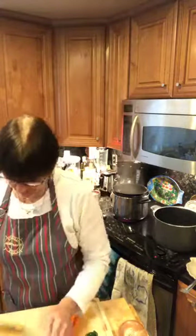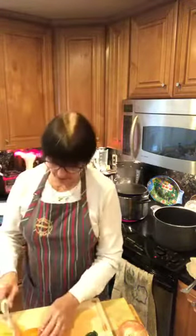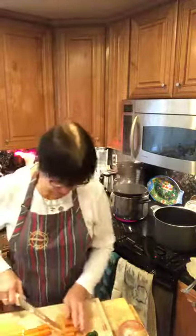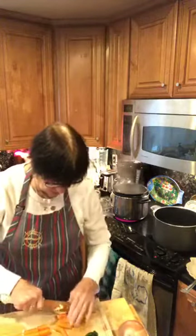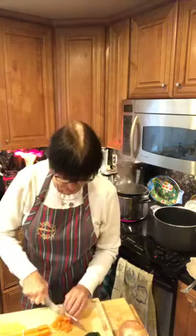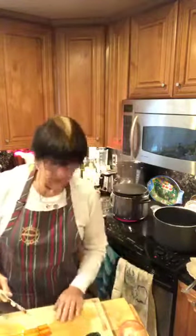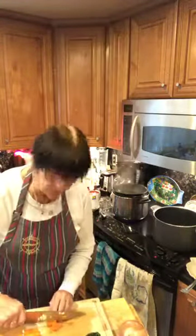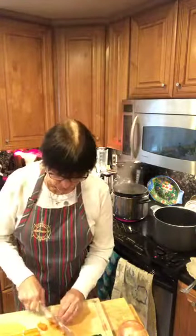That is your mirepoix — your onion, your celery, your carrot. That is always the basic. I like to start cooking all the hard vegetables first, so I've peeled my carrots and I'm going to dice them into small bits. I'm going to add the carrots first, diced into small bite-sized pieces. They don't have to be too small because this is a hearty soup.